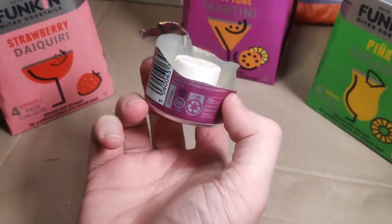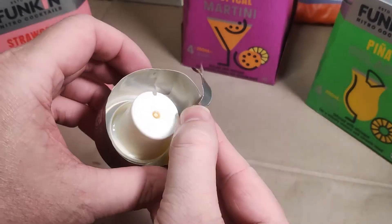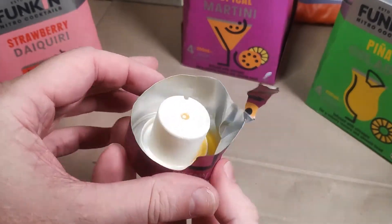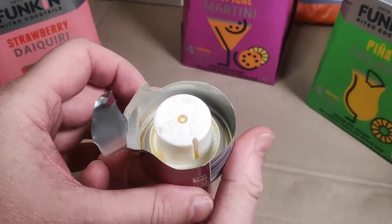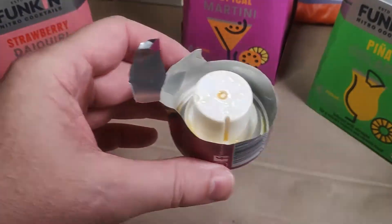Inside the cans is a mysterious plastic widget. The packaging company that manufactures them has provided a fairly good explanation of what it does, but nobody shows what's inside. I'll let the manufacturer explain.